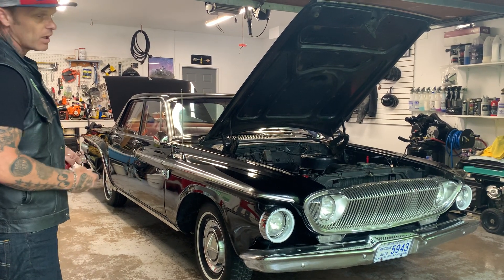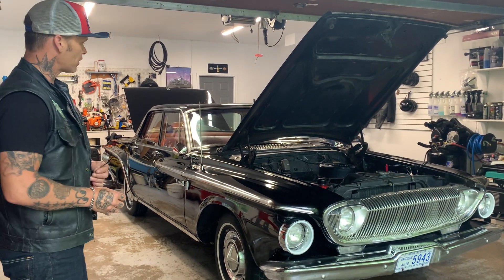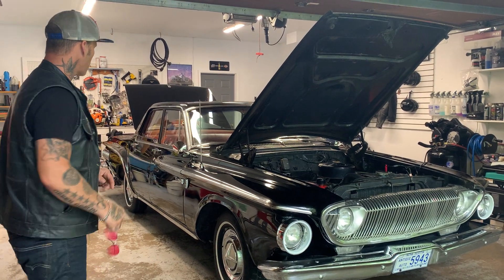As I'm looking at this car, I have a 413 at home with two fours, and this would be the perfect candidate for it.